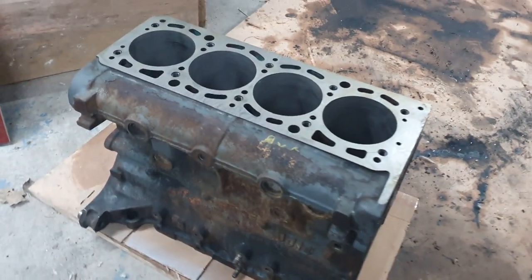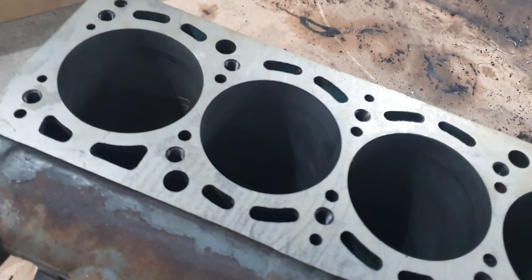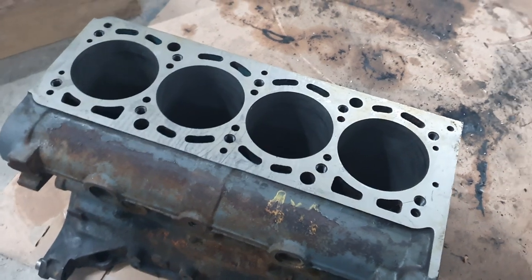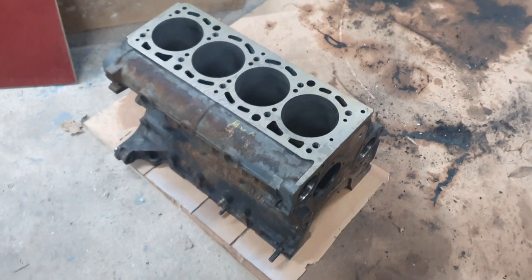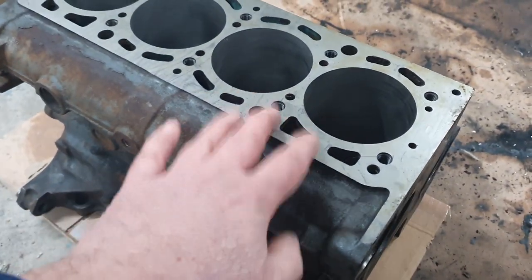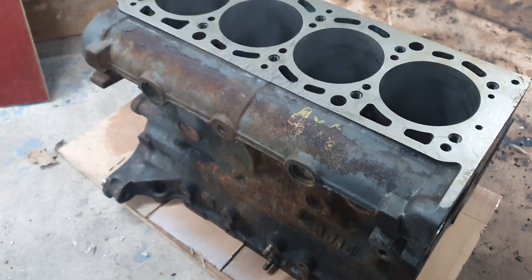In other news, the block is back from the engineers. It's just had a skim across the top of the deck and we've also had it honed inside. He's very impressed actually — he said it is in remarkably good condition for that age. So it doesn't need a rebore, all standard size. All we need to do is just get the head and a light skim on that as well to match it up. The next job on that really is to get that into the cleaner. At the moment it's got a kind of really sticky film on it which is just protecting it from rust. So that'll go into the ultrasonic cleaner, and then the next job is get it all cleaned up and painted. Happy days.